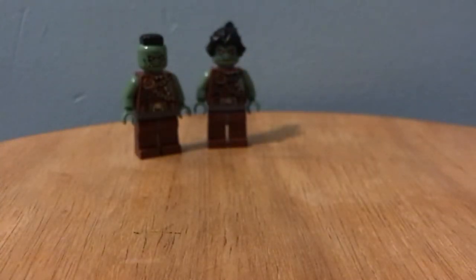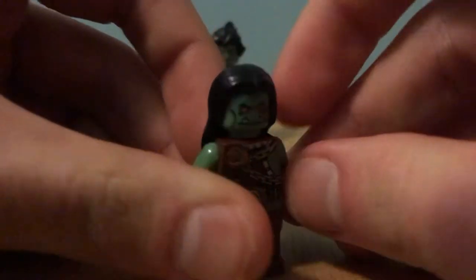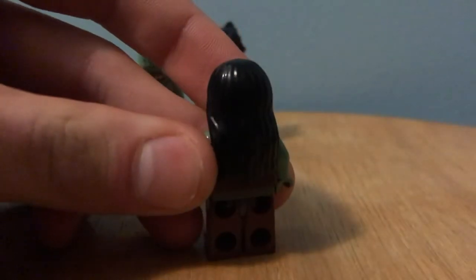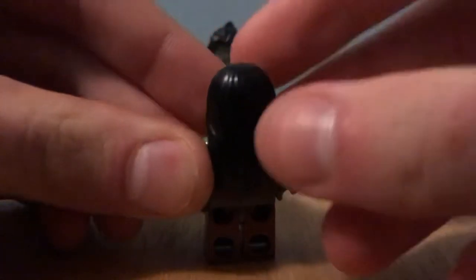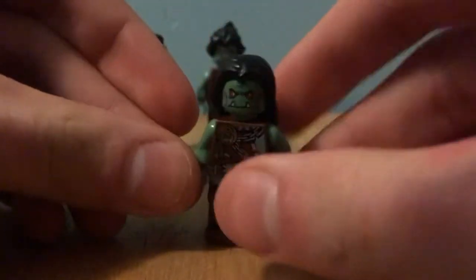Another hairpiece seen throughout Season 13 was this hairpiece from Dumbledore, and Luna Lovegood I think it was, and it's in black from the Centaurs set. I got mine off of Bricks and Pieces — you can watch that video on my channel. It's also used on a lot of the Monts.